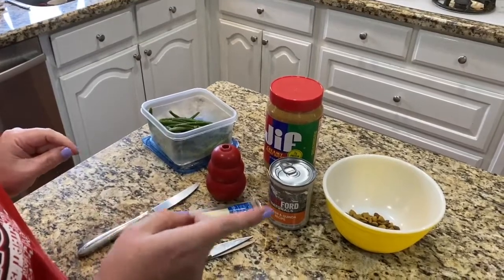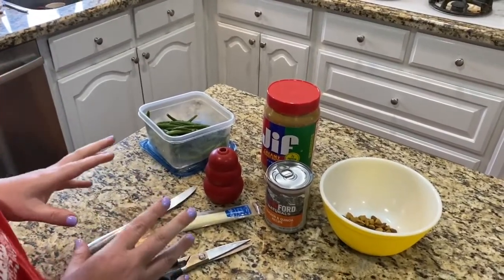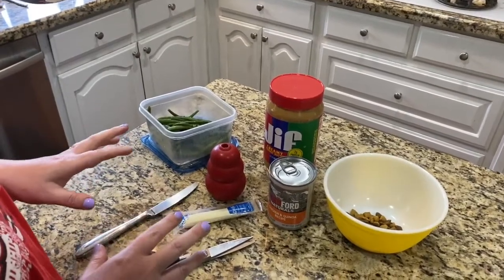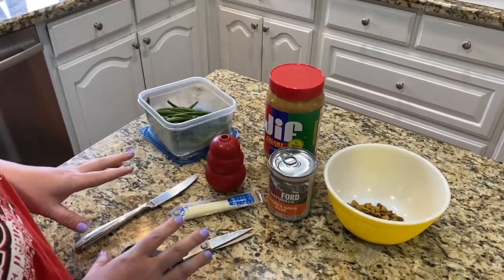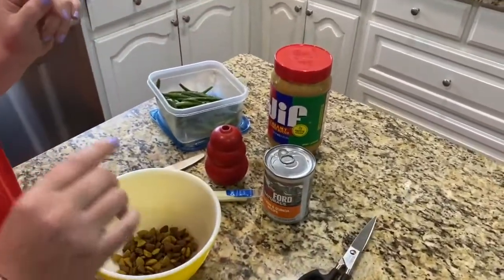We're going to mix some of this stuff up and stuff it in the Kong, then put it in the freezer. A frozen Kong, as a general rule, is going to last about three times as long as just stuffing your Kong without freezing it.